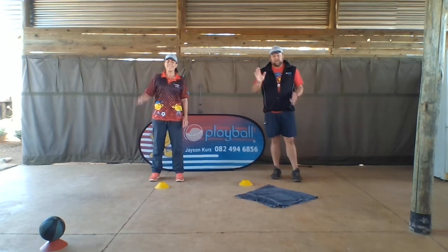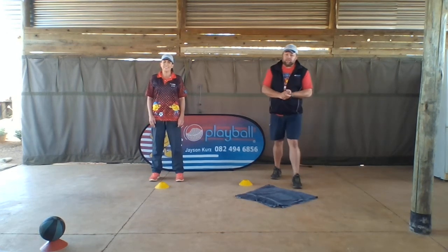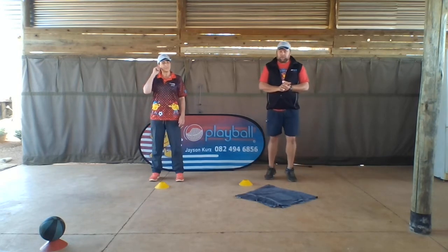Hi folks! Back again for skill number four, which is catching a big ball. But first, to warm up, we're gonna do tippy toes.